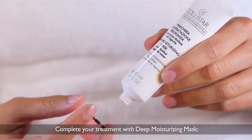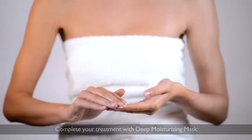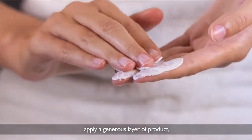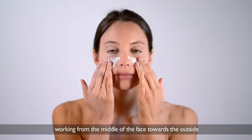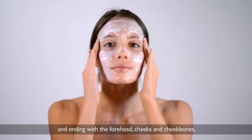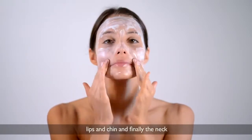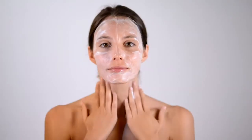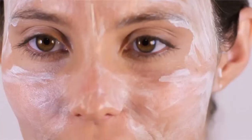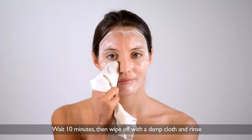Complete your treatment with deep moisturizing mask. Apply a generous layer of product, working from the middle of the face towards the outside and ending with the forehead, cheeks and cheekbones, lips and chin, and finally the neck. Wait 10 minutes, then wipe off with a damp cloth and rinse.